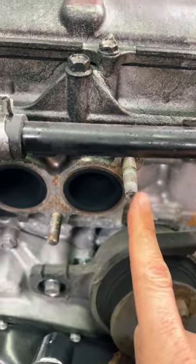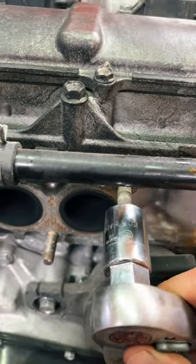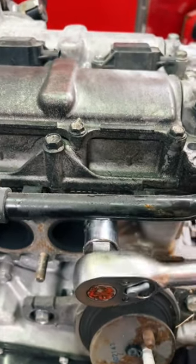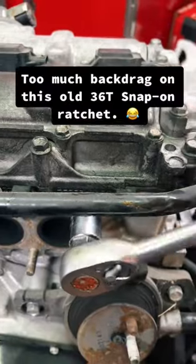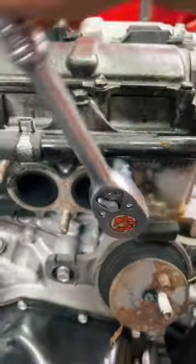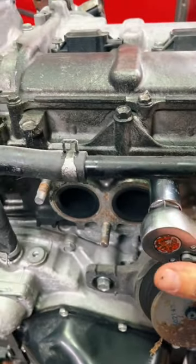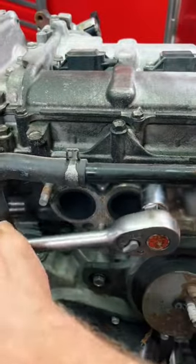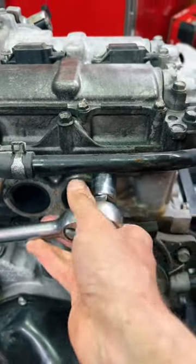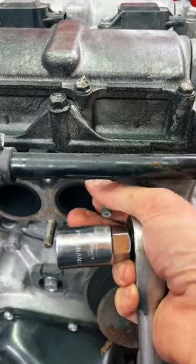So Subaru FA20 engine — these exhaust manifold studs right here. All we do is slide the correct size over, turn it, it'll tighten up, and we break it free. Just like so. Take our tool off and we can thread it out by hand.